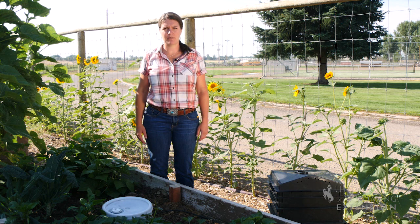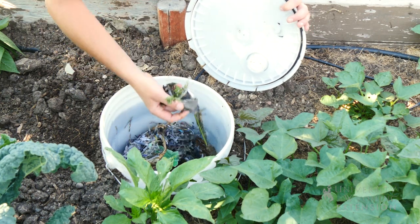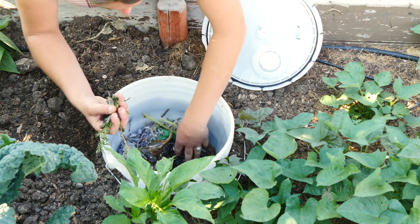If you have raised beds, the simplest option is to use a five gallon bucket or six inch PVC, drill some holes and bury it in the ground. The worms will crawl in and out through the holes and disperse their castings throughout the raised bed. You can then move it year to year to different parts of your raised bed.